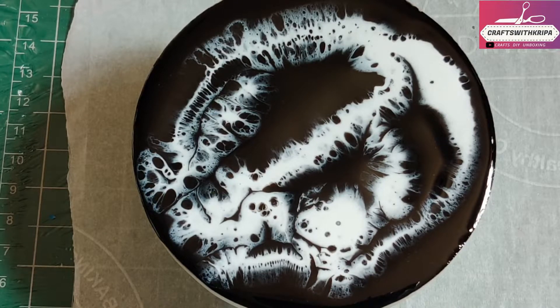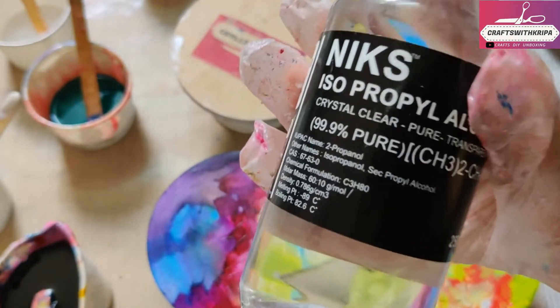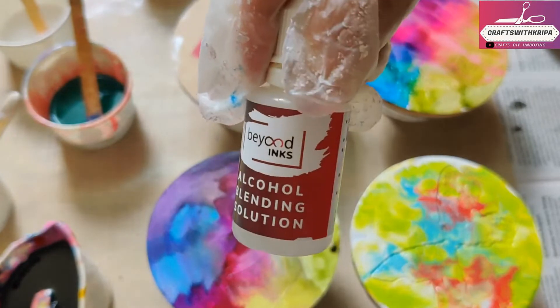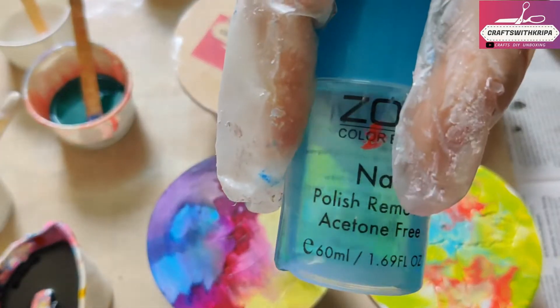Let's get started. I'm just reusing some old coasters here. I'm using isopropyl alcohol as the first one, some alcohol blending solution, this nail polish remover, and the final one is silicone oil.